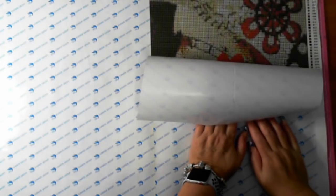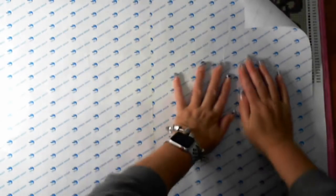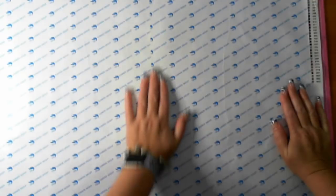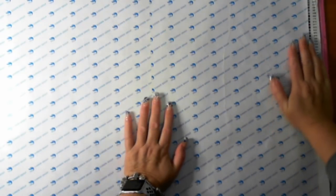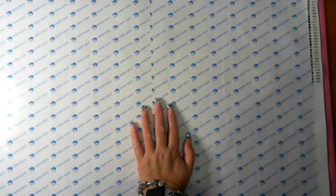I completed another diamond painting last night, which means I can kit this one up and get it ready to take away with me. Because I had an inventory sheet I'll do nice easy labels. Thank you and I'll leave this one there.